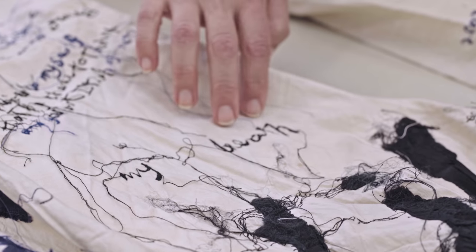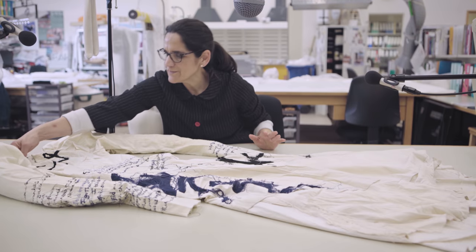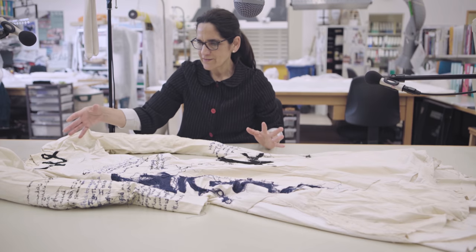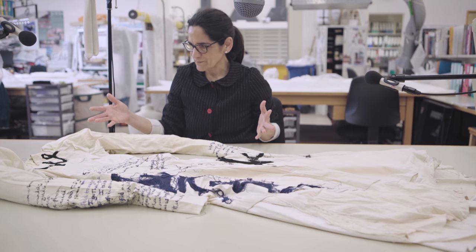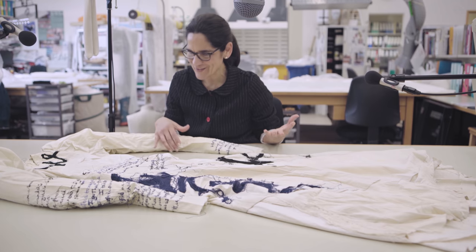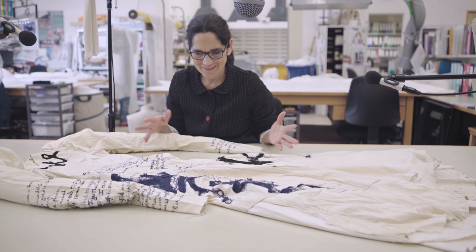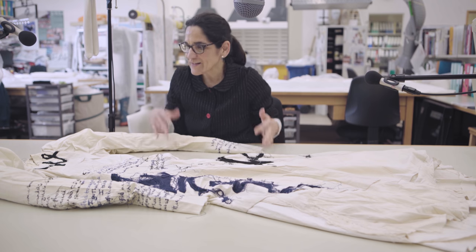I must always remain mindful of the look of the dress. It's very much based on a toile impression of a dress — the ghost of a dress. It's almost a controlled distress effect and that has to be retained.